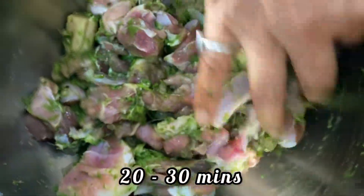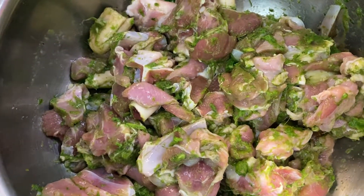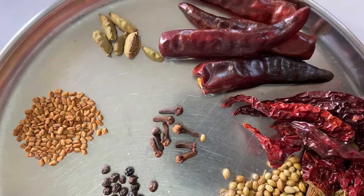Make sure all the flavors get mixed up well in the mutton. Now cover this and let it marinate for at least 20 to 30 minutes — or about half an hour.